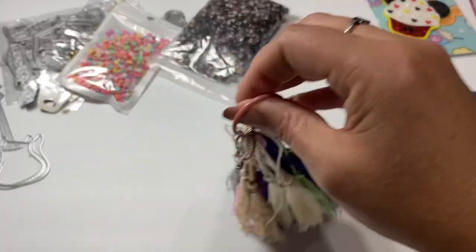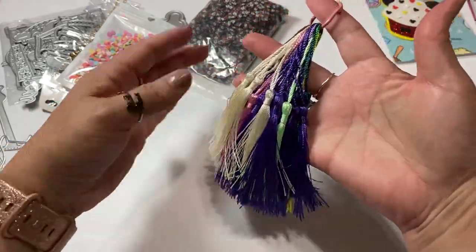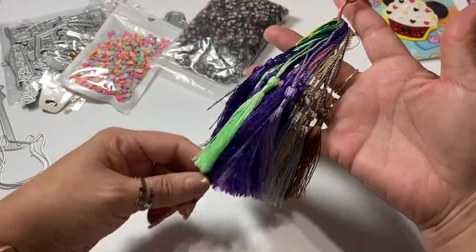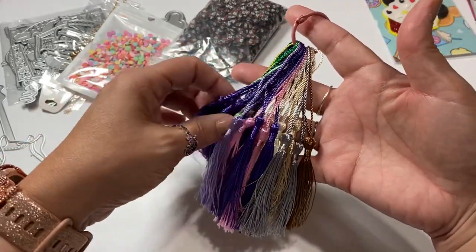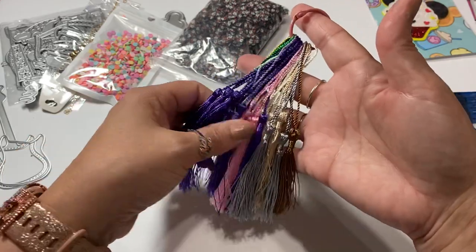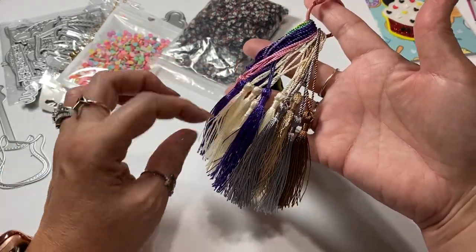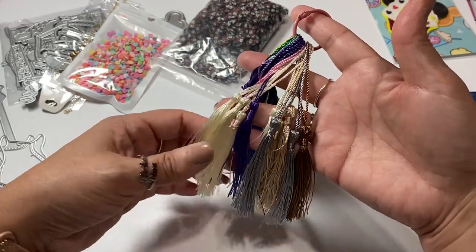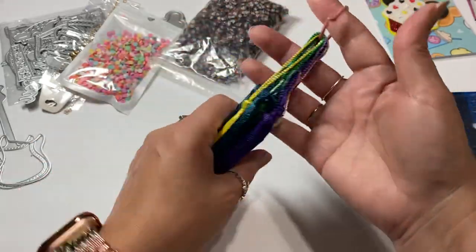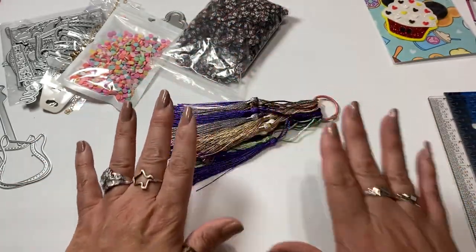Then I had ordered some tassels - they had a tassel mix. I thought there was going to be a little bit more colors, but it's okay. There's predominantly mostly purple, which is one of my absolute favorite colors. So that works really well. I love the pinks, and I also love this ivory color too. And then of course these other colors - so this ended up being a perfect mix for me. I love the greens too.